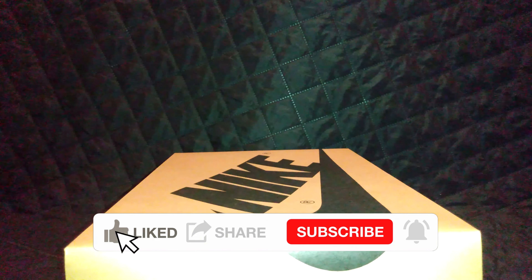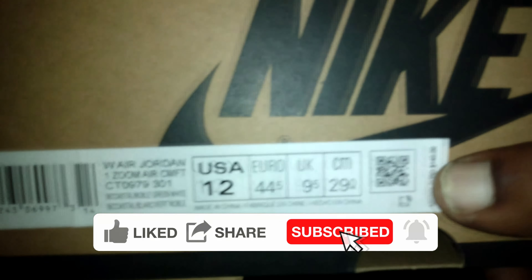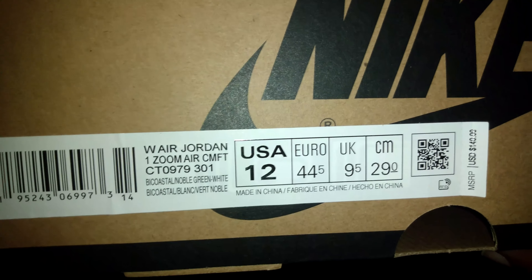Alright guys, welcome back to the old home. Here we go again, let me get you guys a little bit of box action. Let's focus. Let's get this camera back as coach.